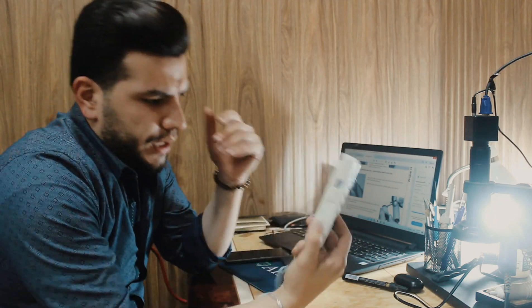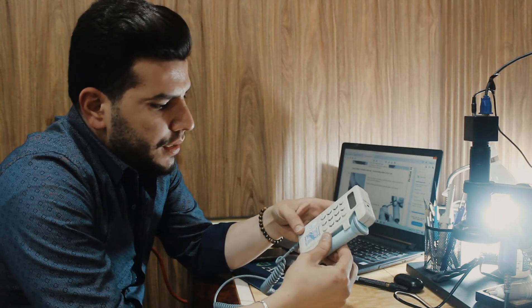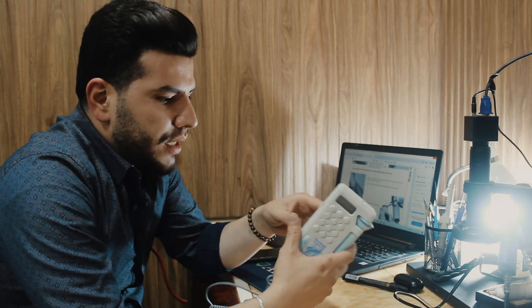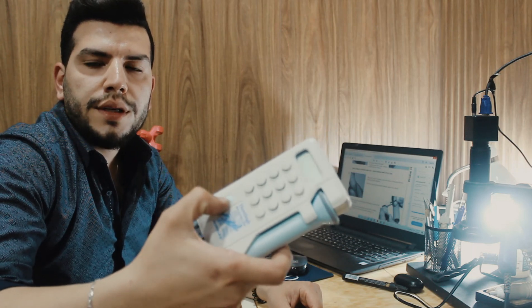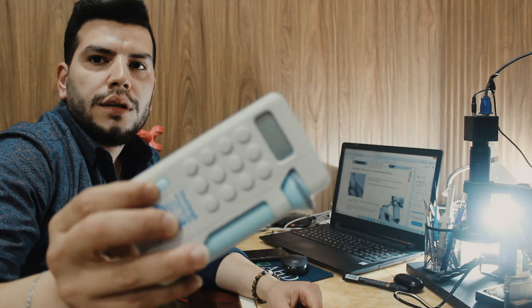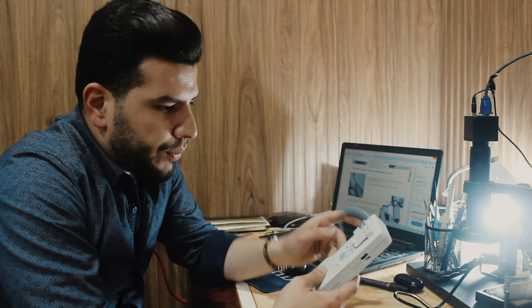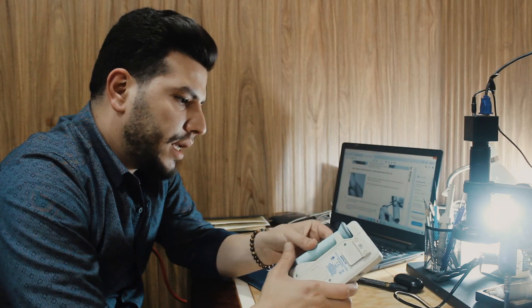Hi everyone. Today we received a Doppler device for fetal monitoring. The issue with this device is that it is not turning on. After we press the on/off button, there is nothing shown on the screen, as we can see here — nothing. So we need to open the cover to discover what caused this problem.